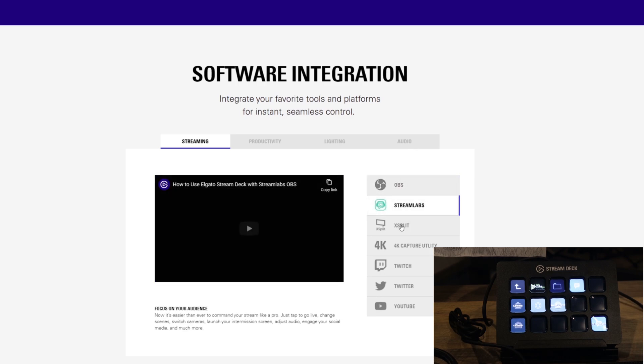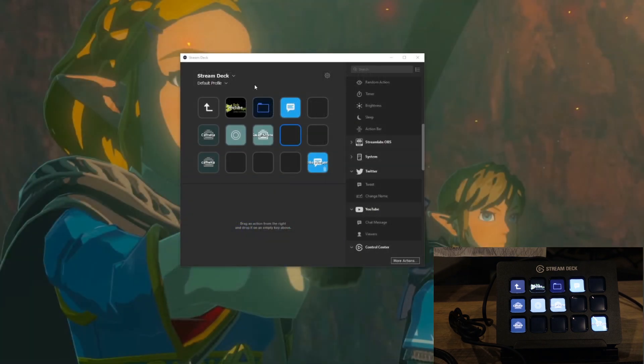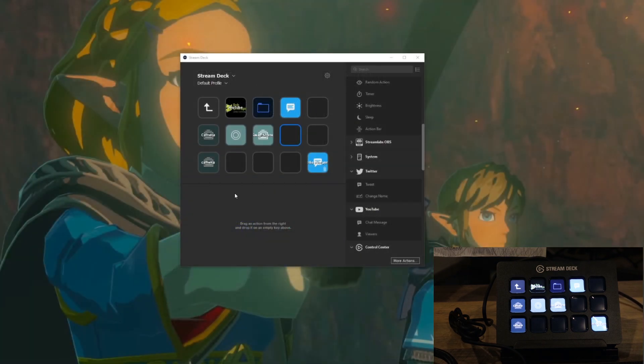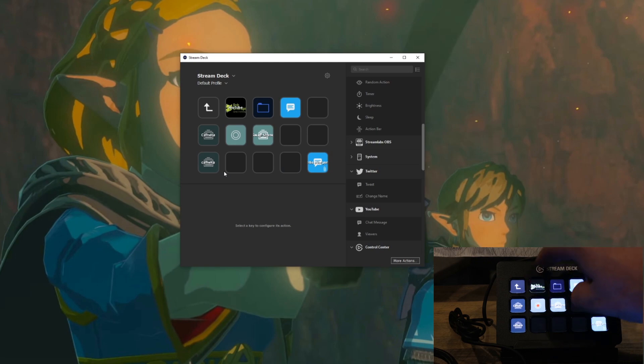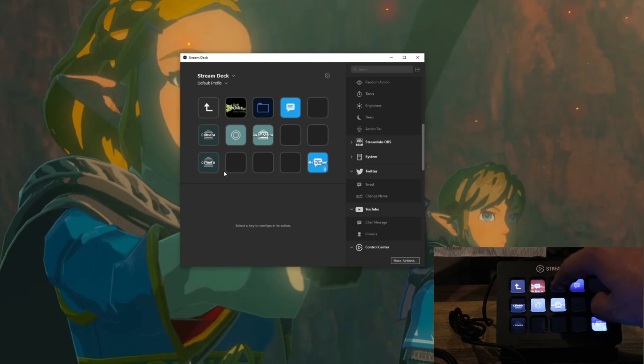Alright, so this website has a lot of different things you can do on here, specifically for streamers. There's also a ton of folders you can get down into. So you don't have to worry about being limited on your buttons — you can sit here and nest folder within folder and you can do this for days. There's an unlimited amount of icons you can actually put on here.